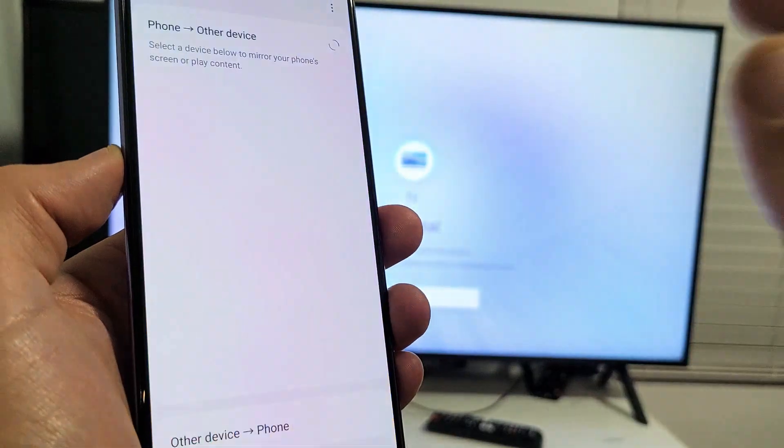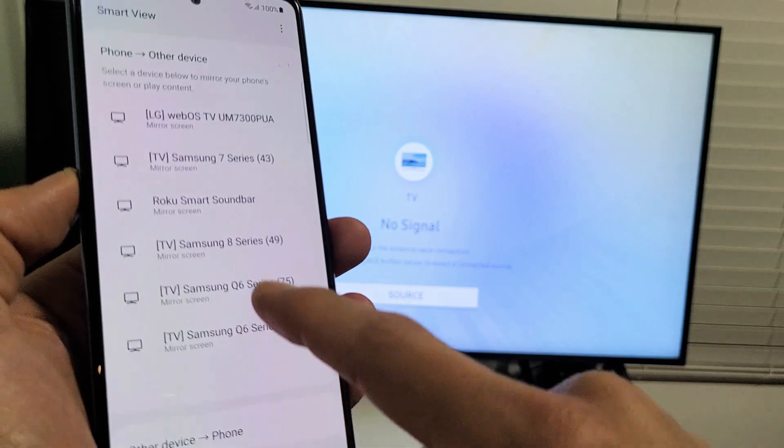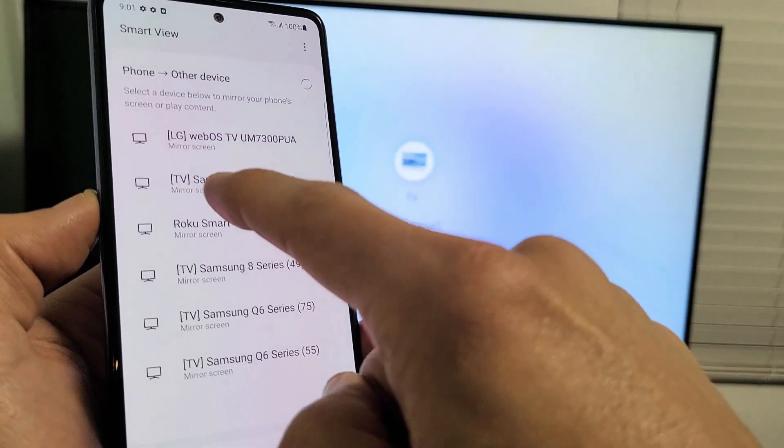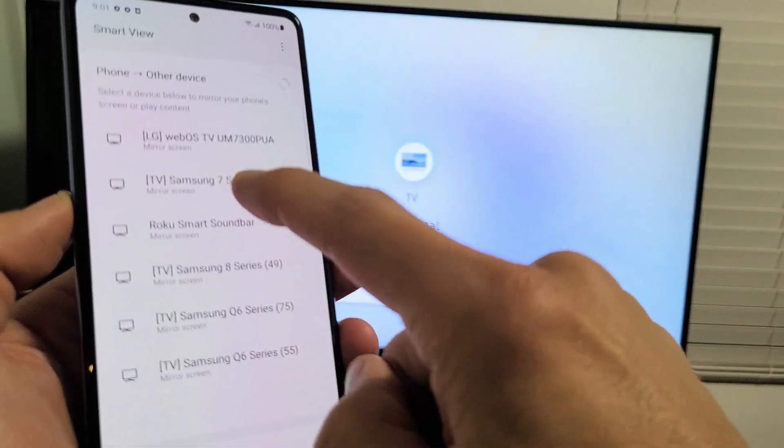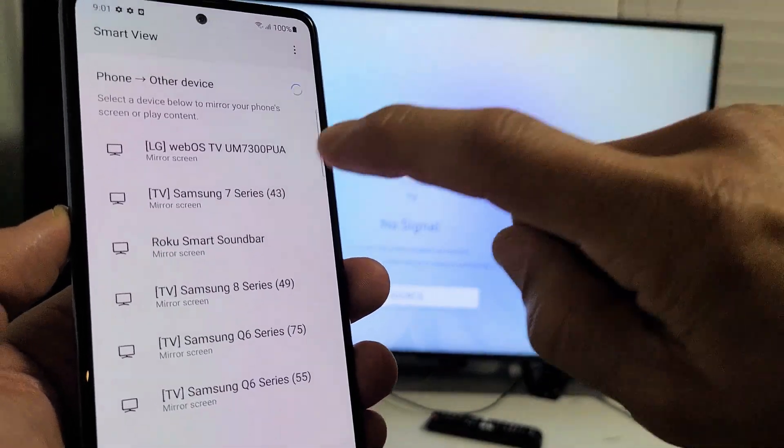We're going to swipe over to the left and here's Smart View right there. Let's tap on that. This is the first time I'm going to be connecting to this TV — it's a Samsung. Let's see if it found it. Oh, this is the 7 Series 43-inch right here. It says 'Mirror Screen' right here.